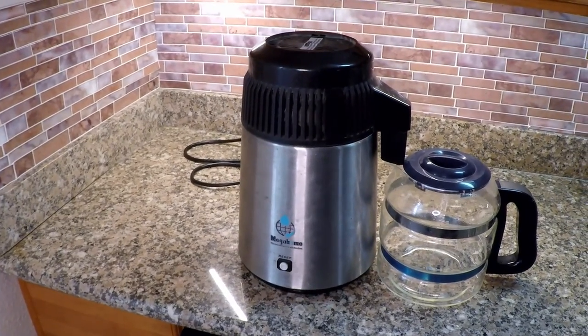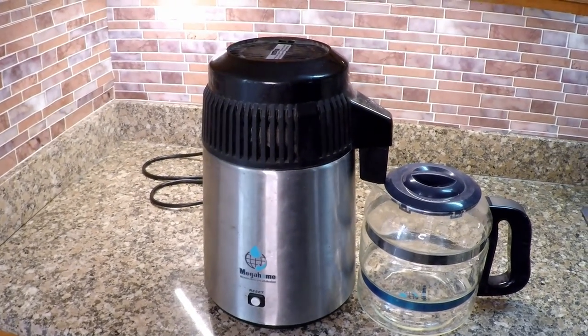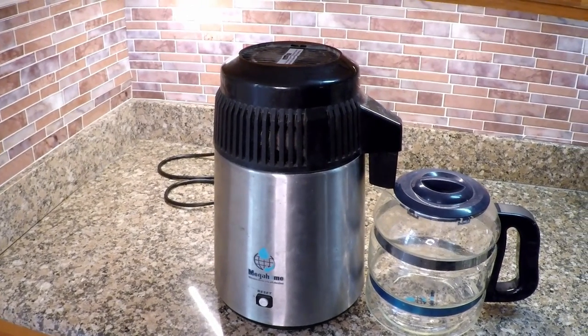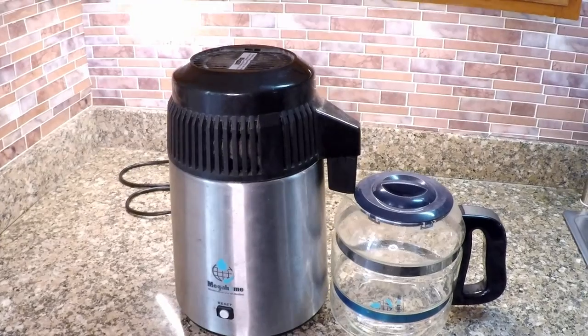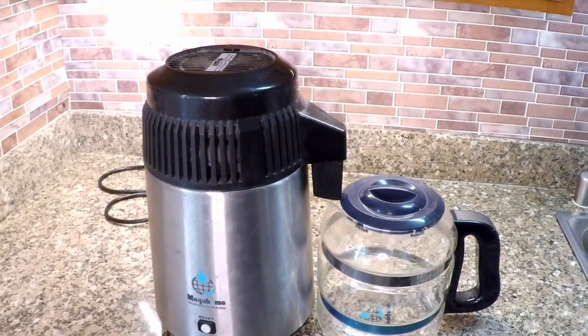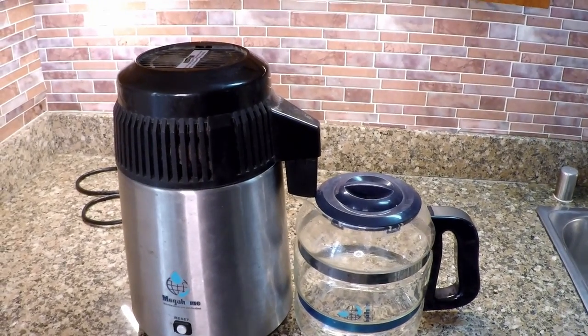So with that, my friends, this concludes my seven-year update and review of my Megahome countertop water distiller. This thing is a workhorse — it's a tank. It's done a tremendous job providing my family and me with the freshest, purest water. I hope you all have a great rest of your day and a wonderful weekend. Until next time, this is Dan from plantabundance.com — take care, I'll be talking to you again soon.